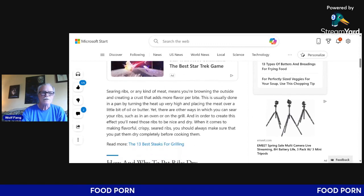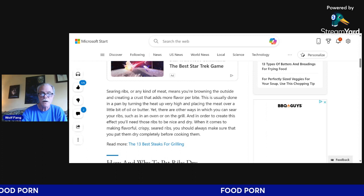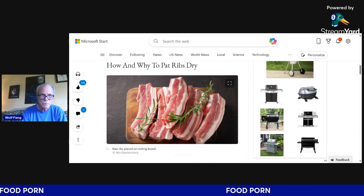Whatever method you choose, one important factor is to make sure your ribs get a good sear while cooking. Searing ribs, or any kind of meat, means you're browning the outside and creating a crust that adds more flavor per bite. This is usually done in a pan by turning the heat up very high and placing the meat over a little bit of oil or butter, yet there are other ways to sear — such as in the oven or on the grill. In order to create this effect, you'll need those ribs to be nice and dry, so always pat them dry completely before cooking.